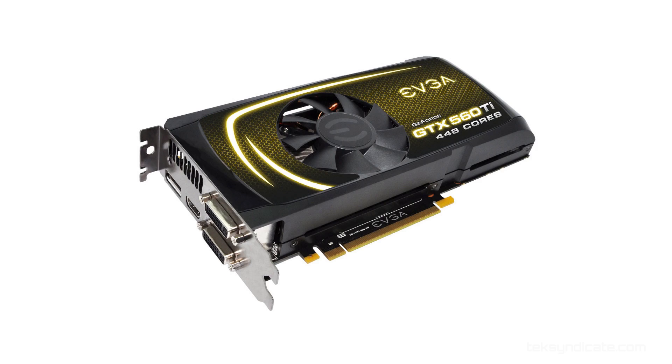For the video card, let's go ahead and grab the GeForce GTX 560 Ti. This thing flies. It's $179, and you can pretty much play all the modern games at HD resolutions like 1920x1080, no problem.